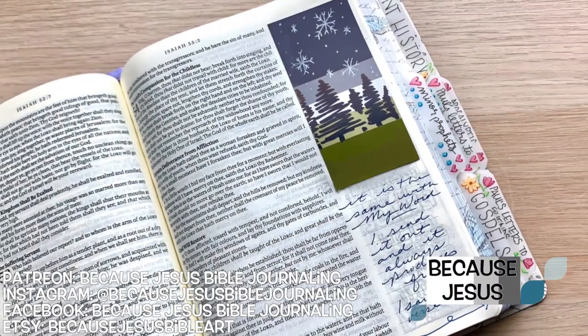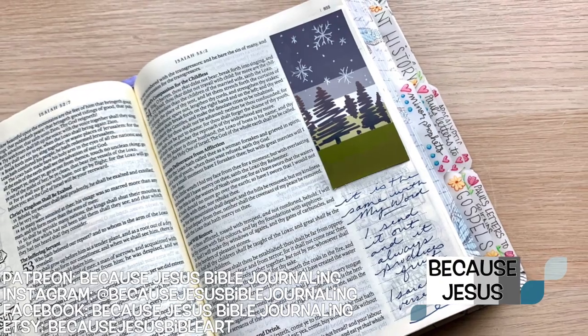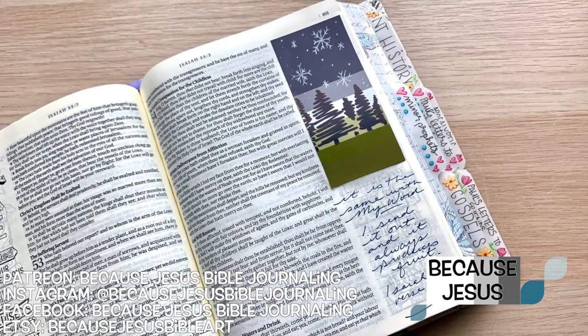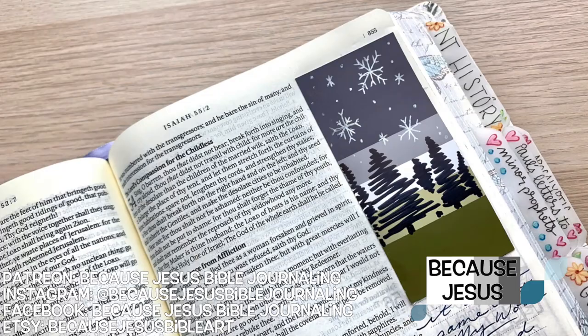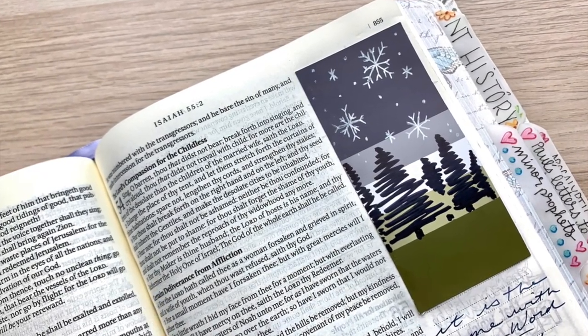Hey everyone, it's Monica. Welcome back to Because Jesus Bible Journaling. Does anyone else feel like it is beginning to look a lot like winter? I do. I feel like it's getting really cold and I'm looking forward to Christmas and all of that.